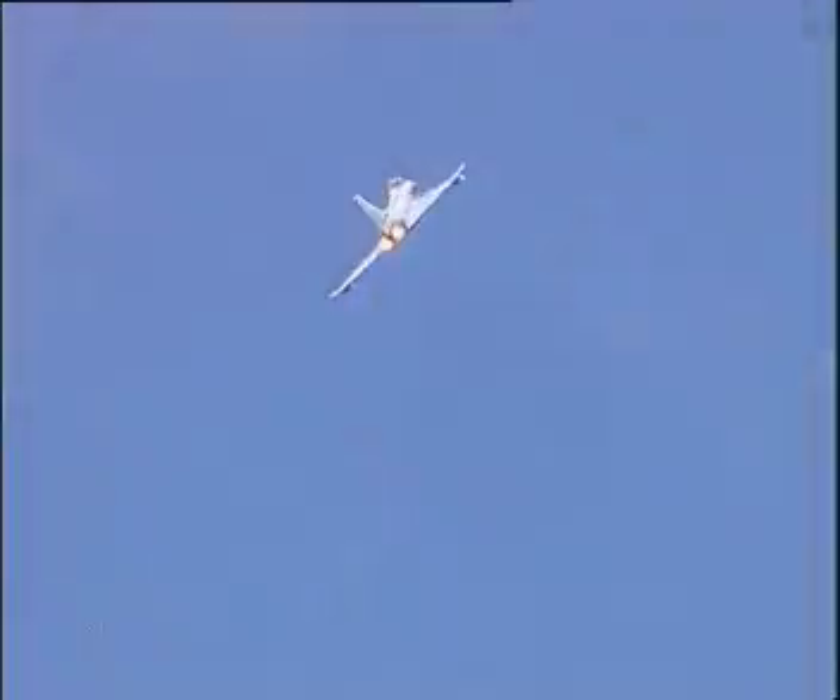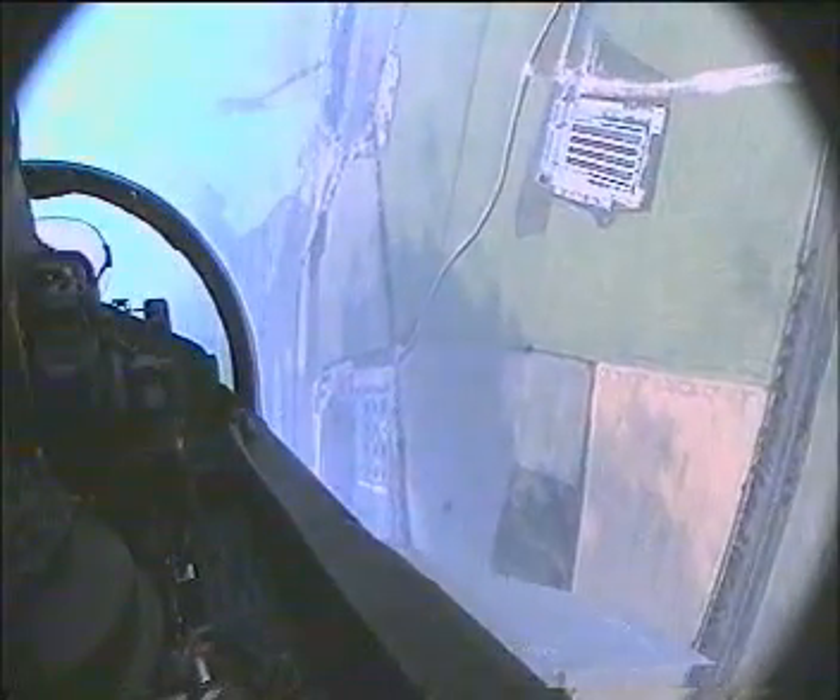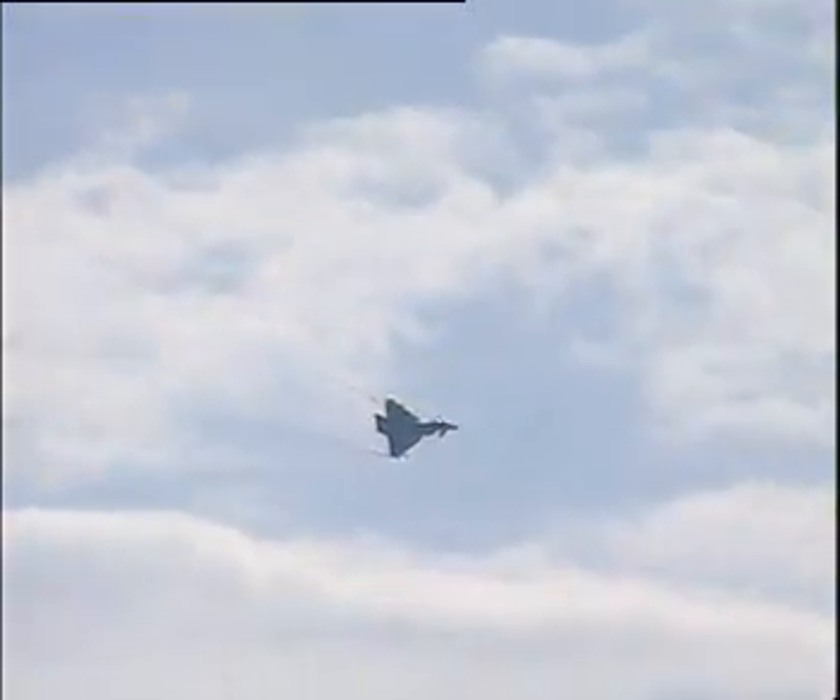Pulling up — 280 knots here, about 3G and rolling hard left. High alpha roll — the airplane corkscrews round its axis as we go back towards the runway.